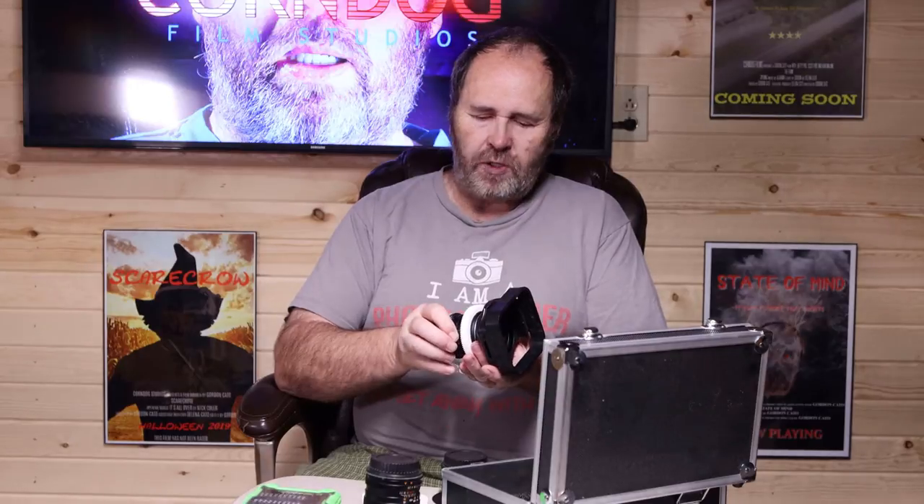One thing that I haven't done yet is de-click the aperture ring. Photo lenses come with a little tiny ball bearing inside that causes a stop at each of the aperture settings. On a real cinema lens, there's no clicking, there's no stop — it just turns smoothly through the range of the aperture from the widest open to a closed aperture.